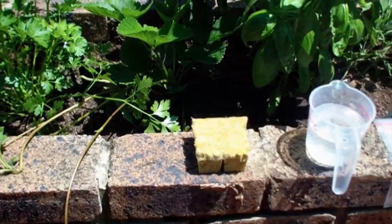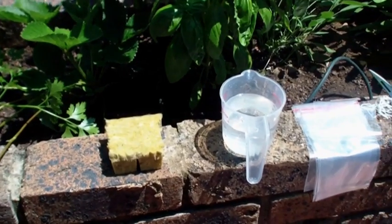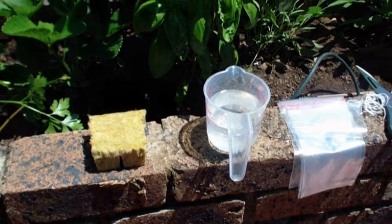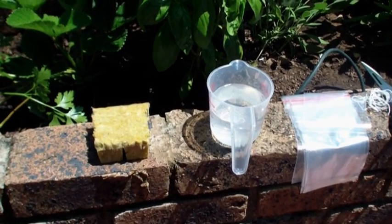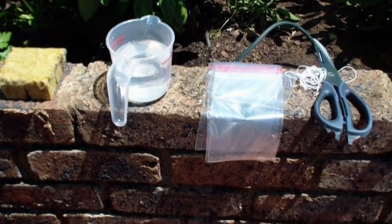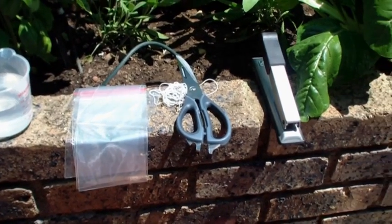So what do we need for that? Firstly, we're going to need some rock wool, obviously. Secondly, we're going to need some nutrient solution. This is a specially formulated nutrient solution sold by a Horti shop, but you can pretty much get any water-soluble nutrient solution from your hardware store or big retailer. Next, we're going to need some ziplock bags, a piece of string, scissors to cut the string, and of course a stapler.